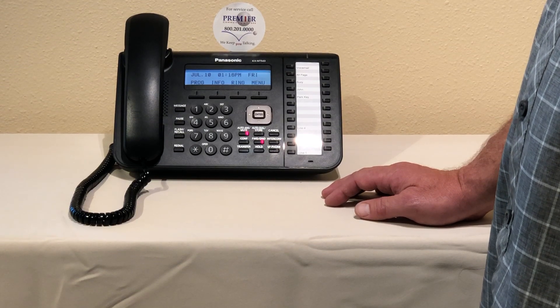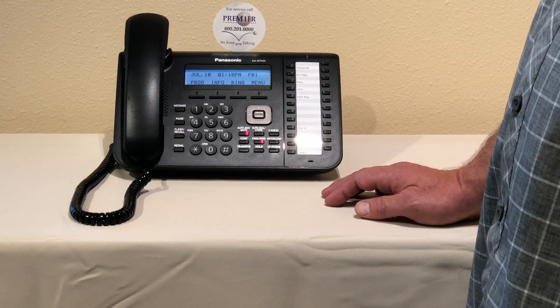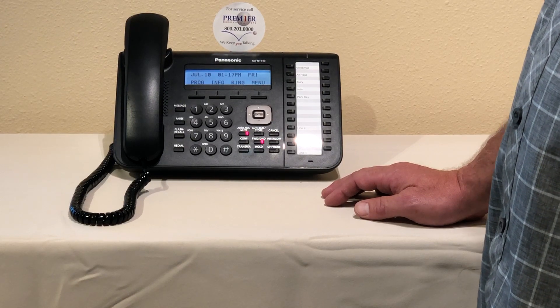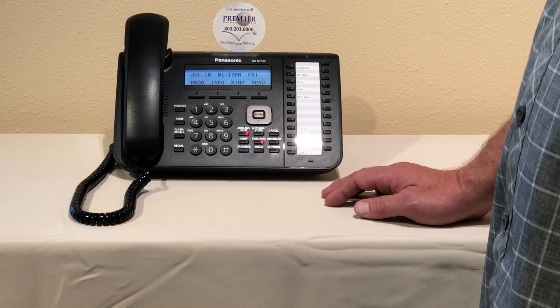Hi, this time I'd like to show you how to change your company greeting. In your Panasonic phone system we use custom service menus, not company greetings, and that will be important later on when we're going through the setup of recording your greeting.